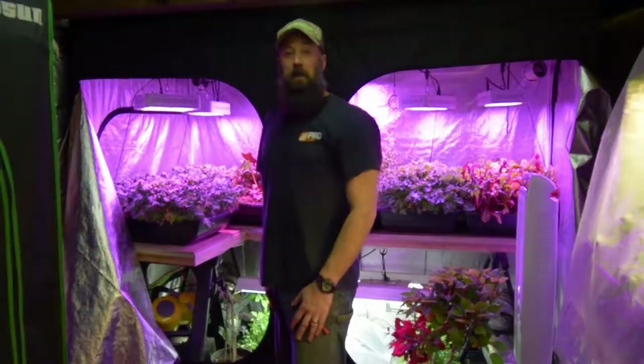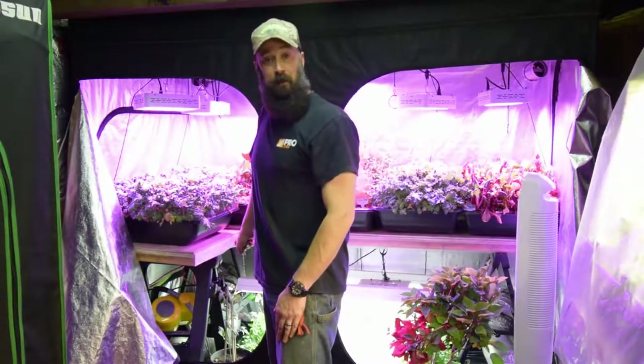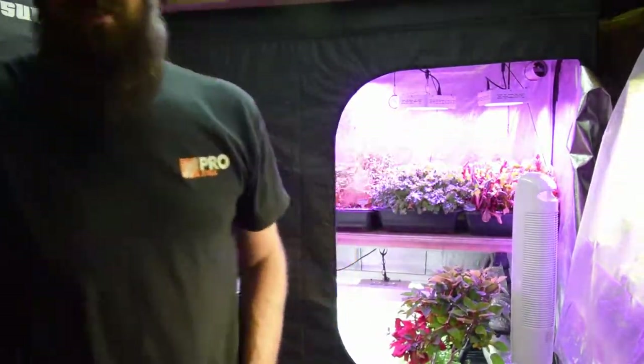Hey guys, this is Brian again from P&B Homesteading. I wanted to give you the update for the large grow tent and show you that we've got our first sprouts of the eggplants.